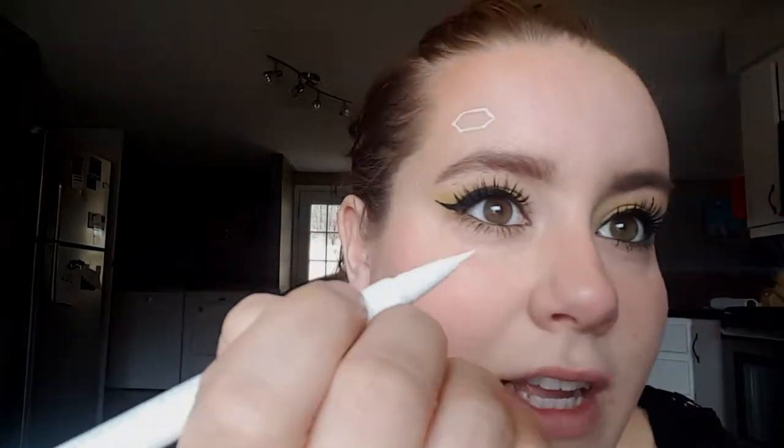To start on the honeycombs, I'm using this white liquid liner. I'm just starting by drawing two lines. Once you have that done, you can add arrows to each side, just making an elongated stop sign. Then just repeat the process, connecting the edges.